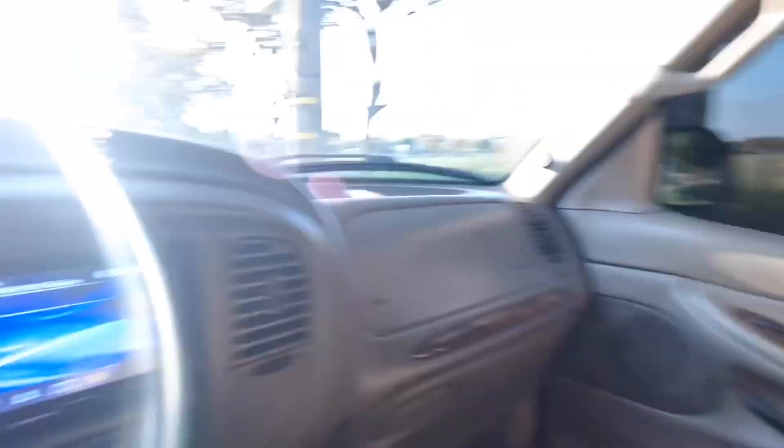I got two 12-inch JBLs in here for the subs. For the door speakers, I got the basic door speakers that you can buy from Walmart. I think I got like the cheapest door speakers in here, but they do sound pretty good. Two amps — one for the bass, one for the highs.